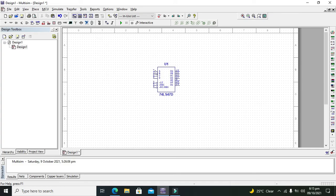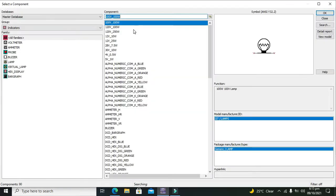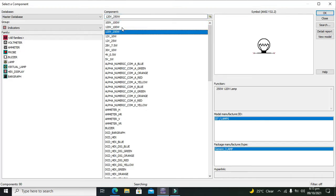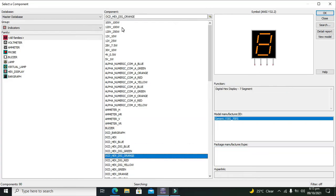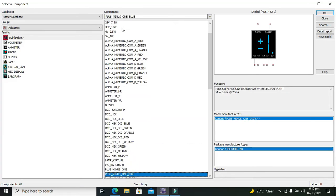On the left side it consists of 4 inputs and 3 control lines or control pins, and on the output side we have 7 output pins. On these output pins we can attach our 7-segment display, but keep in mind that it does not work with common cathode, so you must go for a common anode display.